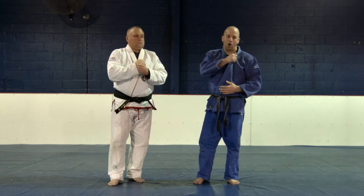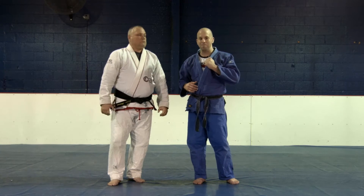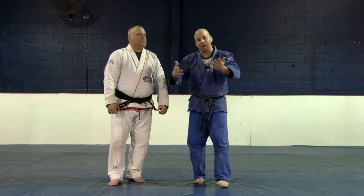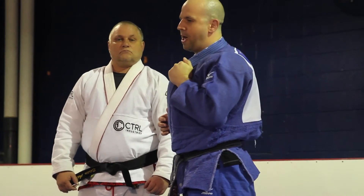For this technique, I'm going to do it off of a lapel grip. I'm going to trick my partner into making sure they grab my lapel. I'm not going to have my arms out there dangling — kind of stay back, make him grab the lapel, and go right to a nice big takedown.